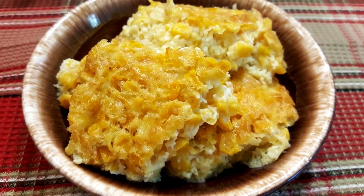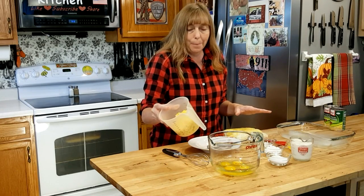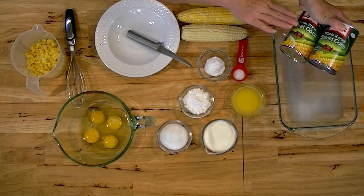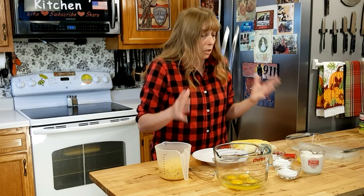Welcome to the Hillbilly Kitchen. Today we're making old-fashioned corn pudding. You can use just about any kind of corn. If using fresh corn, cut it off the cob — you'll want about three and a half to four cups. For canned corn, use one regular can of cream style and one regular can of whole kernel, drain the whole kernel, and mix them together. For frozen corn, you'll need about 24 ounces, and put half in a food processor to chop it up, because you need to get some juice out of the corn.